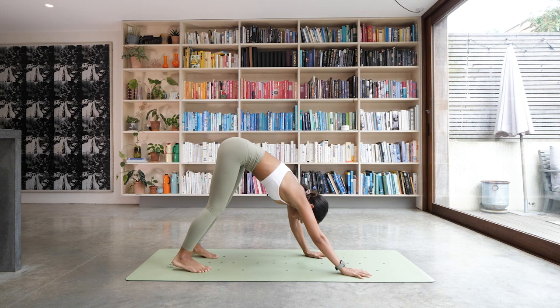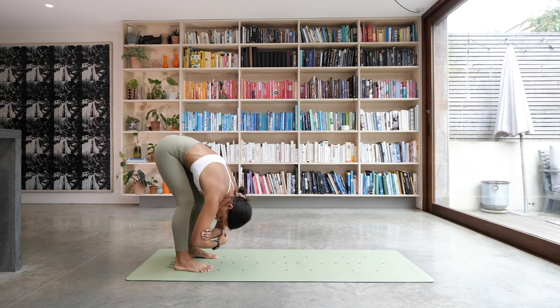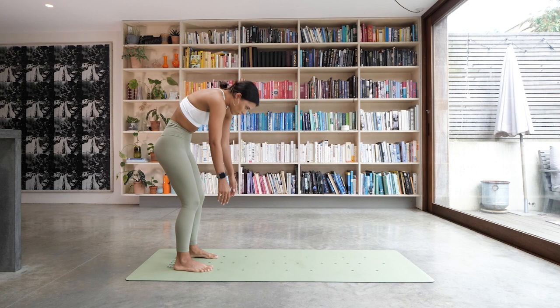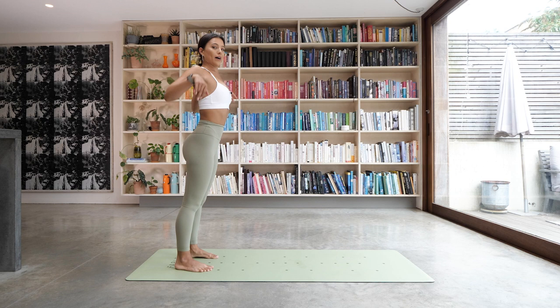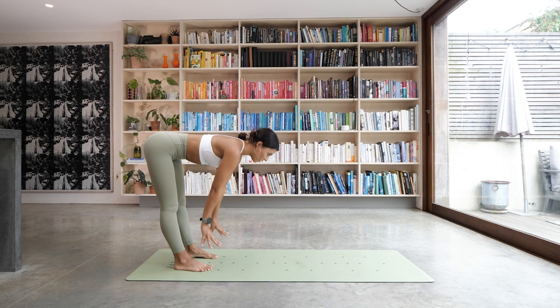Walk your hands back towards your feet so you're at the back of the mat in your forward fold. Hold onto your elbows and sway from side to side — maybe shaking the head yes or no, releasing any tension in the neck. Then bring your hands down to the floor, bend the knees, and slowly roll all the way up to standing. Take a nice big shoulder roll — lift them up and back. As you inhale, reach both arms up to the sky. Exhale, fold over the legs, dropping your head down.